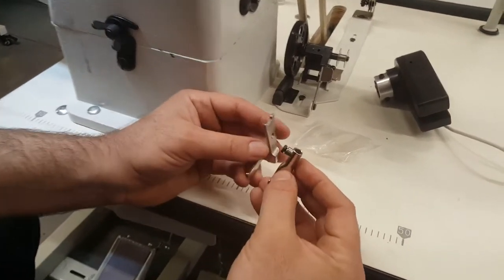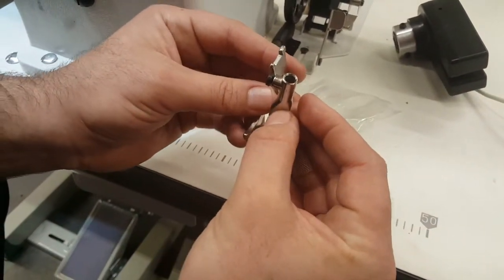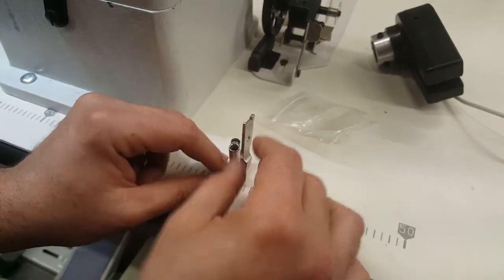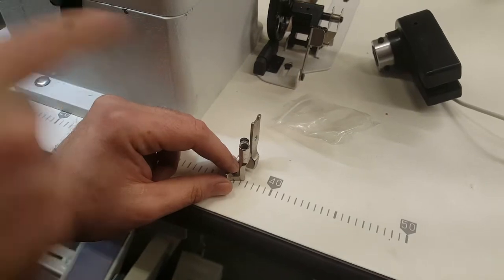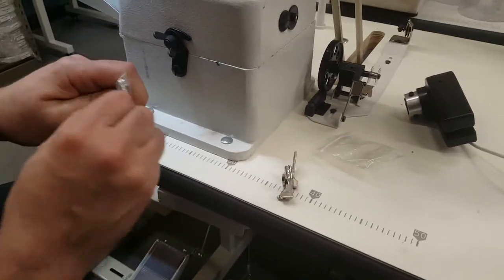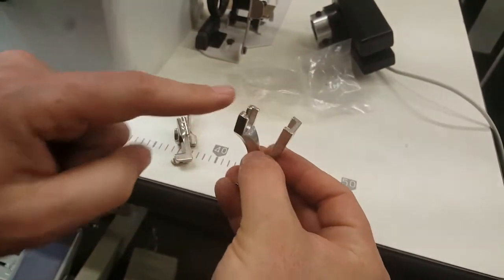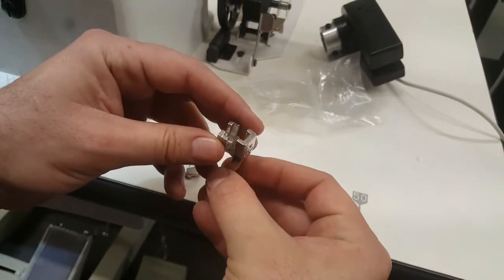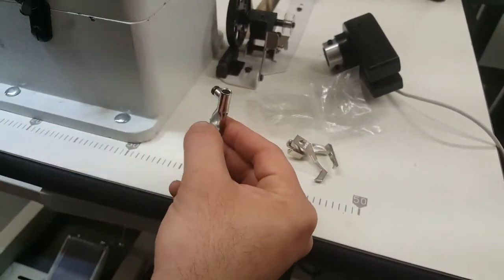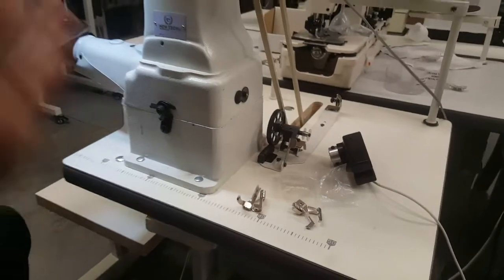Here's the variety of feet I have for them, but you have to know: this foot is different from the foot used for the Juki 1181. If you have a Juki 1181 machine, you cannot interchange the feet. I'm going to show you — look at the shank: this is for the Juki 1181, and this is for the New Tech GC-8P. You can clearly see the difference.